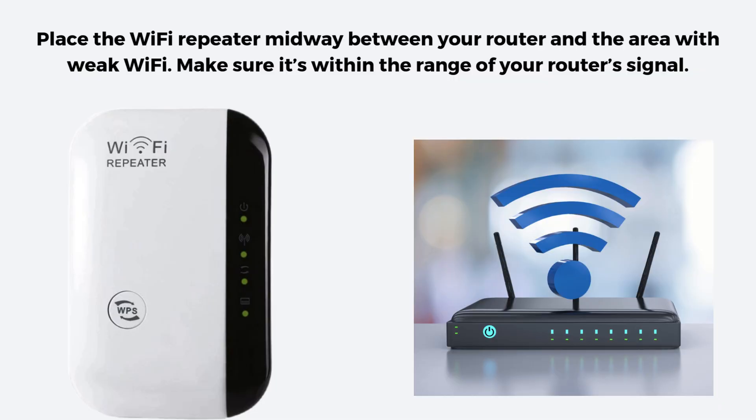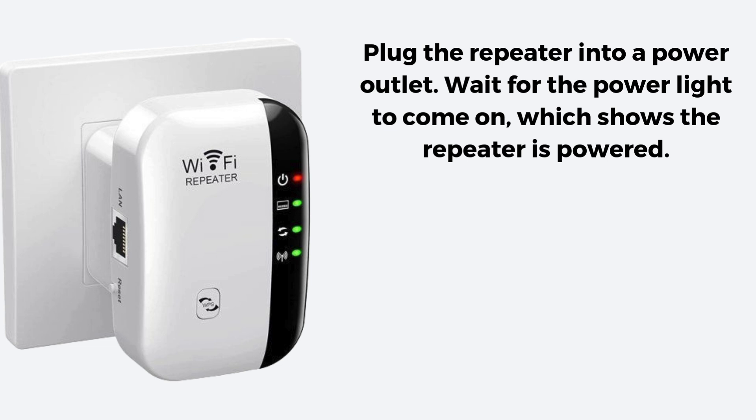First of all, place the Wi-Fi repeater midway between your router and the area with weak Wi-Fi. Make sure it's within the range of your router's signal. Plug the repeater into a power outlet. Wait for the power light to come on, which shows the repeater is powered.